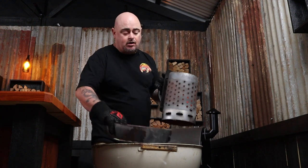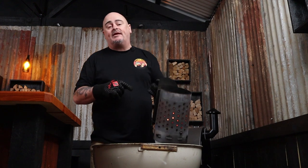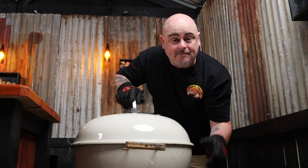I'll fill a charcoal chimney starter a third of the way with lump charcoal, place one of my charcoal baskets in the Weber, and dump the fuel into that. I'll put the grill in place and put the lid on, making sure the lid vent is on the opposite side of the fuel and wide open. I'm also going to shut down the bowl vent to pretty much all the way closed and give it time to come up to about 150 to 160 degrees Celsius.